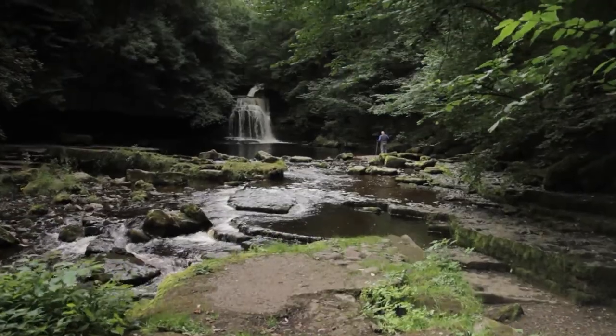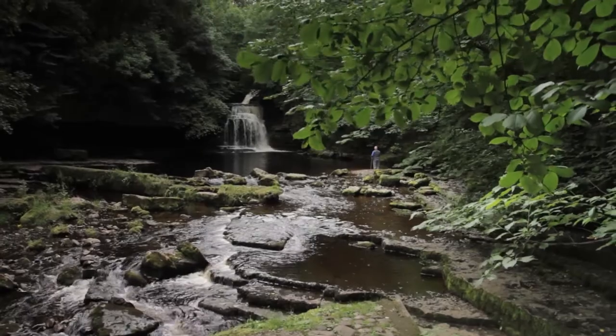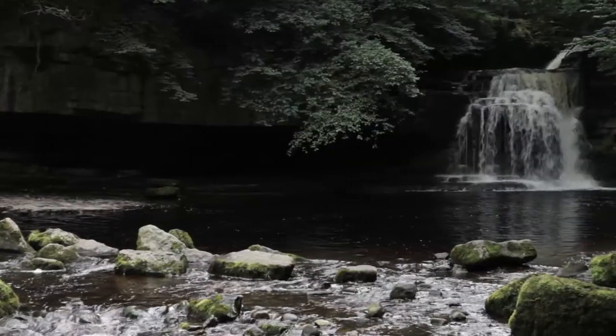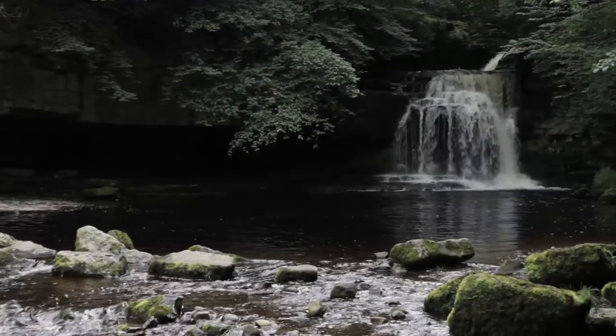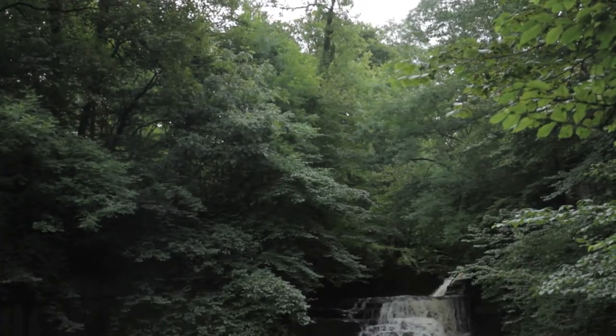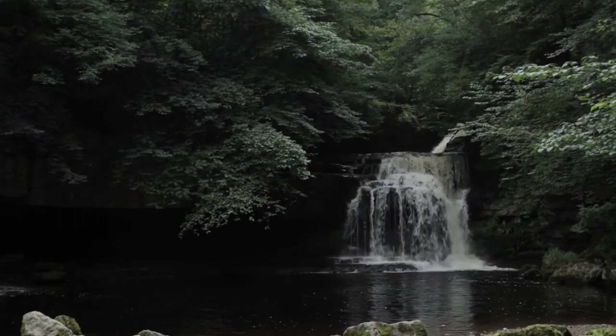We're at West Burton Falls this morning in the Yorkshire Dales, also known as Cauldron Falls. It's a difficult place to photograph — quite an awkward shot to get a decent composition. What I'm trying to do is use these rocks in the foreground to give me some framing and interest at the front of the shot, and then get the waterfall in the background surrounded by the trees. That's one of the fantastic things about this waterfall — its wonderful wooded setting.